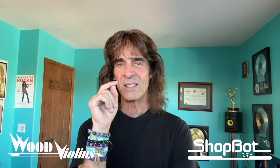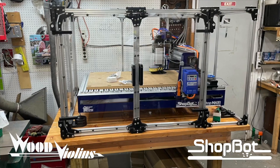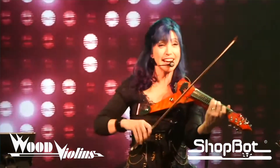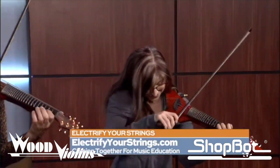Hey everyone, Mark Wood here. I would love to share with you all a wonderful story and birth of a Viper from start to finish, with a surprise delivery ending utilizing a special CNC machine called ShotBot. We were commissioned to build two signature Vipers for the international superstar electric violinist Val Vigoda — singer, composer, great brilliant Viper player — who by the way was the first female Viper player in the world, starting back over 25 years ago.